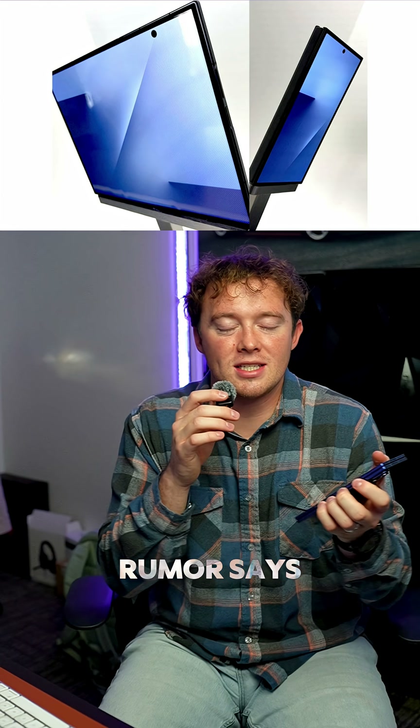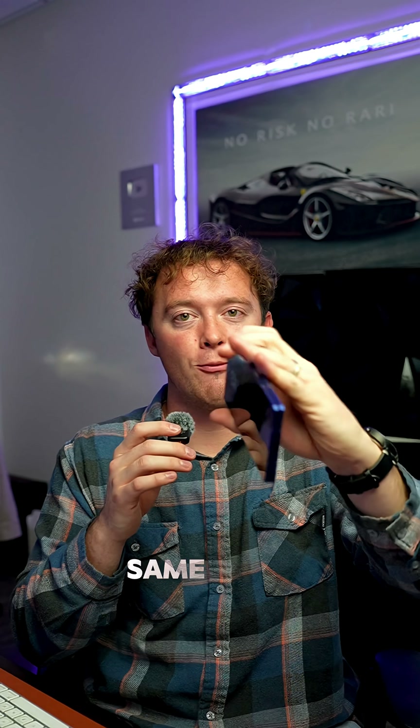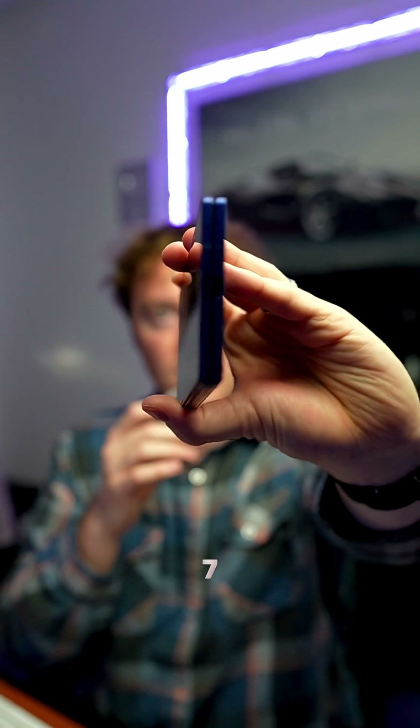I did notice that they had a little bit chunkier bezels than the Z Fold 7. The rumor says it's gonna have the Snapdragon 8 Gen Elite, 16 gigs of RAM, and maybe even the 100 times zoom. It has about the same form factor as the Z Fold 7, so it'll basically just be adding like another screen onto your Z Fold 7.